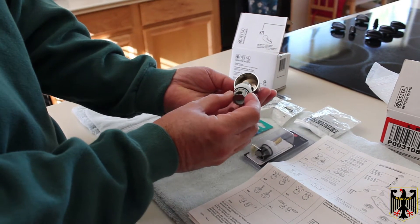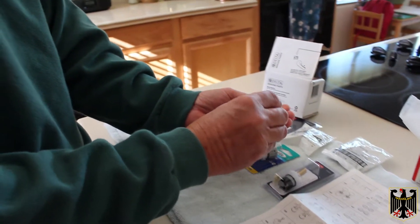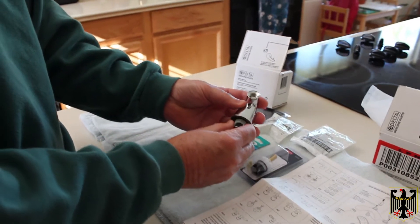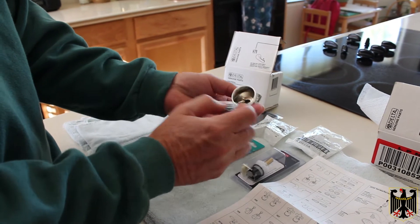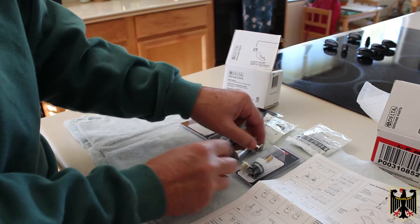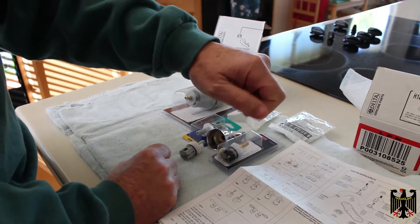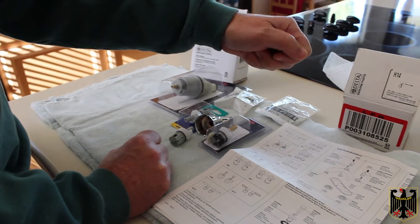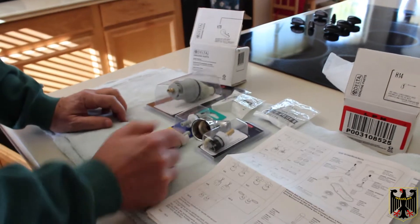The way it works is the casting here is actually keyed so that it fits exactly in, and it's tight. When you tighten the set screw, it makes it completely tight. In the casting here, there are some little pieces such that you actually put a little spacer piece in, and depending on where you put it, it stops the handle from turning — like if the handle comes forward, it stops it from turning back. So if you put it in the wrong way, it'll turn back and then not forward.